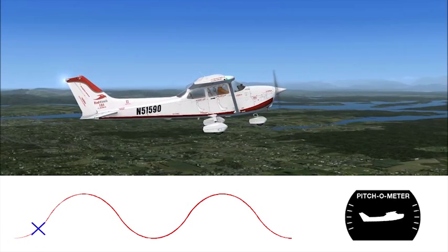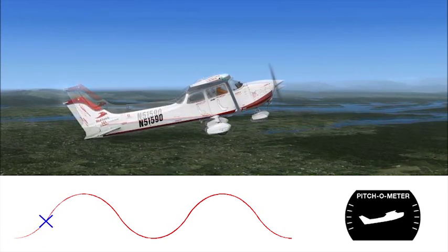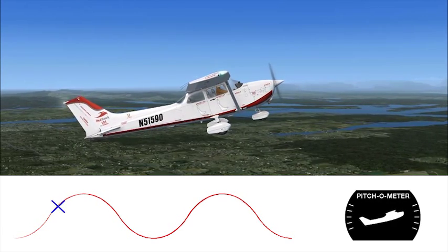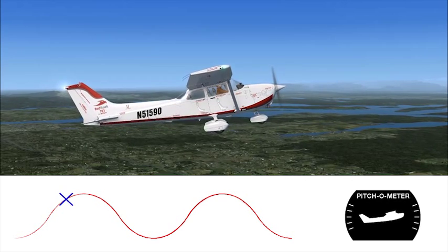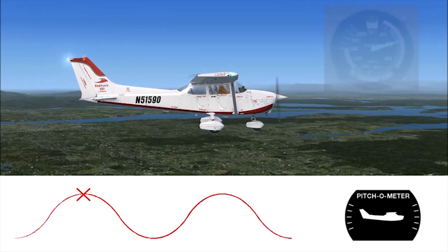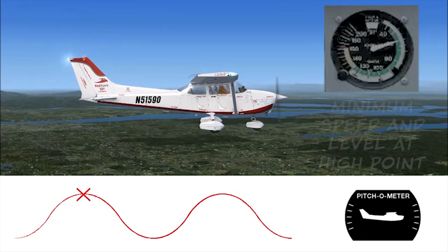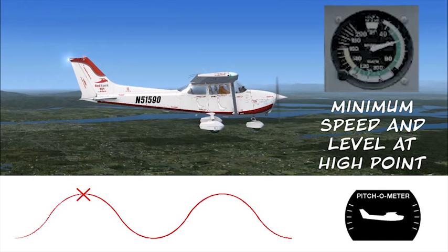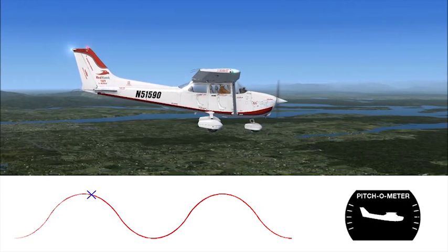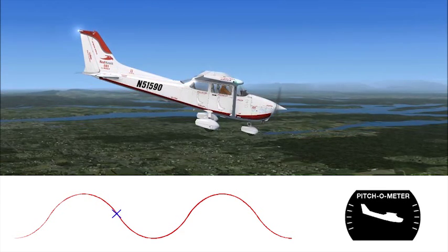You'll pitch up, slowly raising the nose higher until your maximum pitch up, halfway up the hill. Now you'll start pitching down, but you're still climbing. This means you'll keep going uphill until you reach level pitch at the top. Because you don't add power during a lazy eight, you'll slow down to near minimum speed at the top of the hill. You'll keep pitching down, steeper and steeper until your maximum nose down, about halfway down the hill.